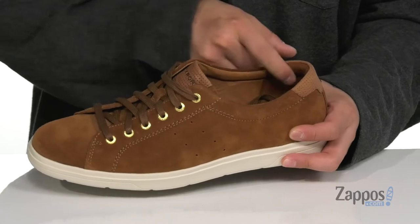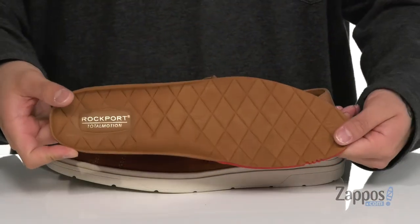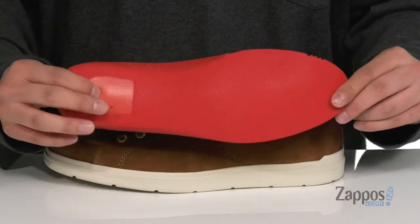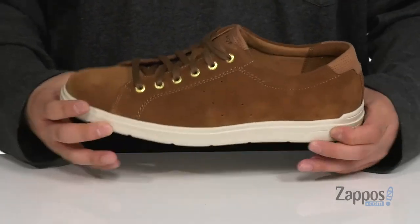Padding on the tongue and collar for additional comfort. Soft fabric lining and a removable cushion footbed that's padded right where you need to be. Features the Total Motion cushioning system to help absorb shock and keep you comfortable with each and every step, along with extra cushioning at the heel.